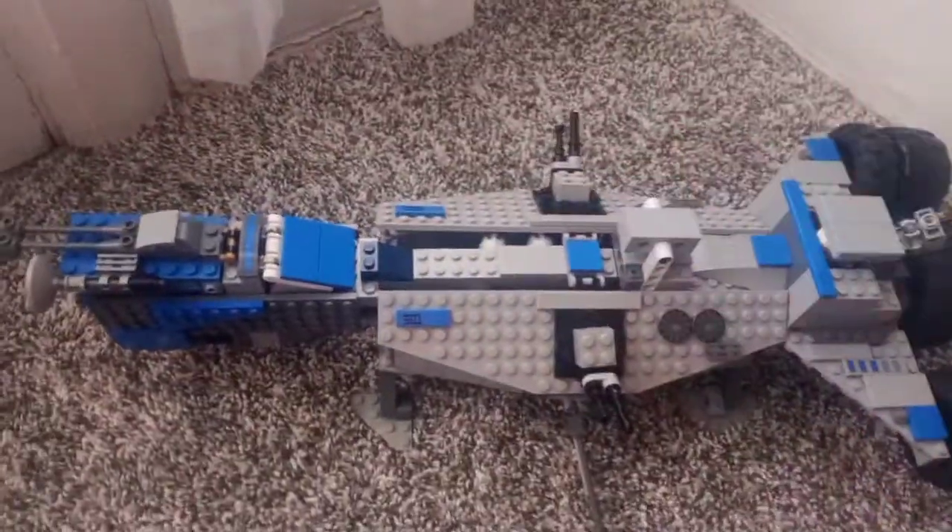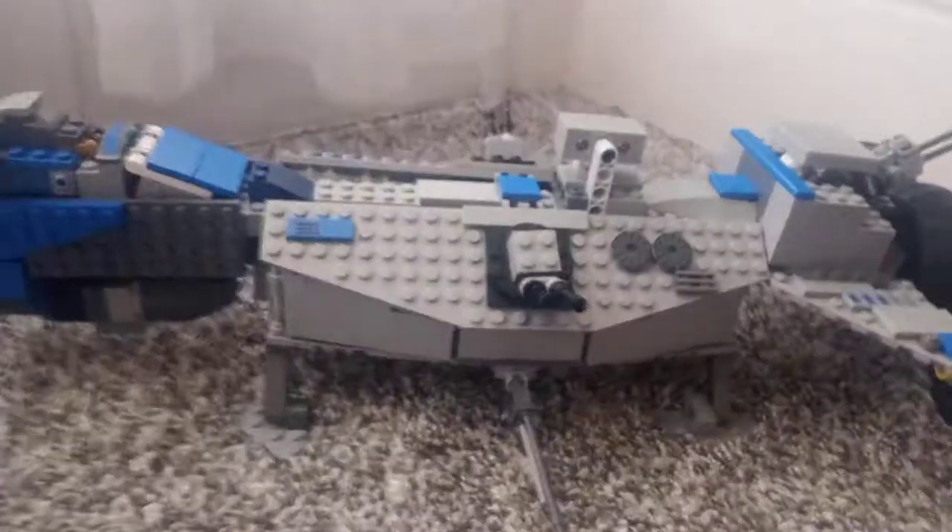Now let's take a look at the landing gear. This is the landing gear, and it can fold up.